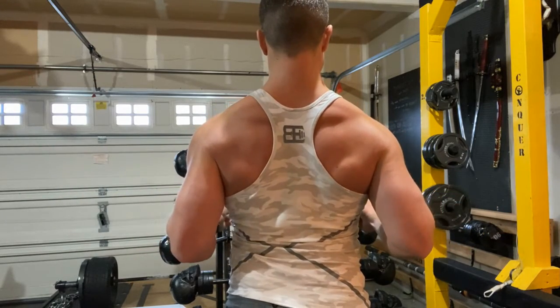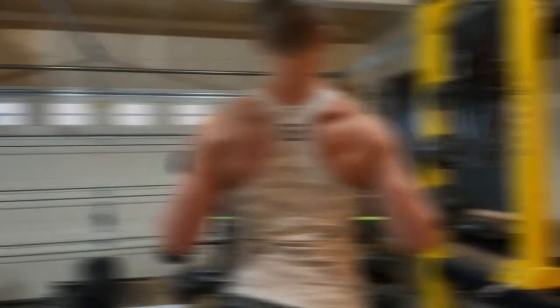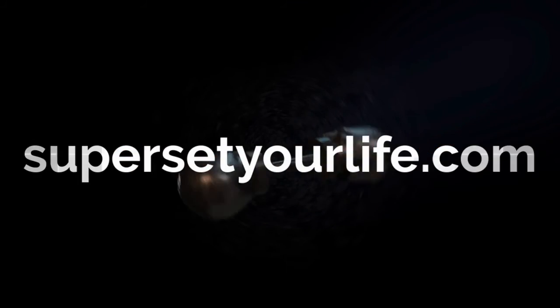Keep your elbows tucked in at your sides so that only your forearms are moving, and only a light band is required. There's no need to be moving a whole bunch of weight on this exercise.